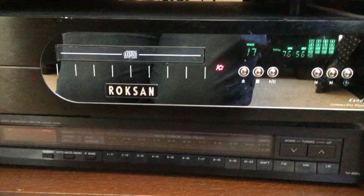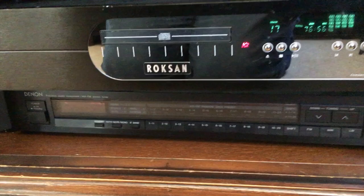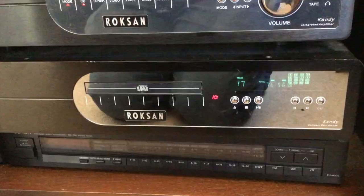Then we have the Roxanne Candy CD player down here. I'm not quite sure of the specifications — I don't know whether it's got any optical or coaxial digital inputs. Maybe I could find that out later. Moving over here, I'm filming one of the speakers.